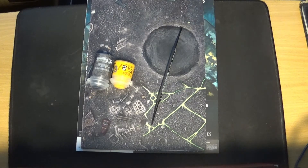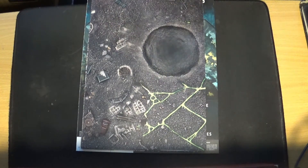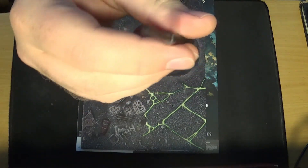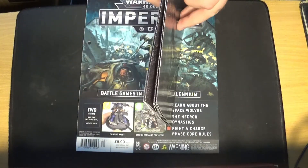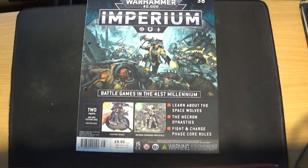Issue 38 is a bit of a mixed bag. You get two paints: Yriel Yellow, which is quite a bright yellow, and Astro Granite, which is a technical paint — I'm going to add them to my spare paints. You also get a Citadel texture applier tool — you put your texture paint on with that and then smooth it out with the smaller end. I've got one of these already, so that'll be a bit extra. And a new gaming mat which is double-sided.